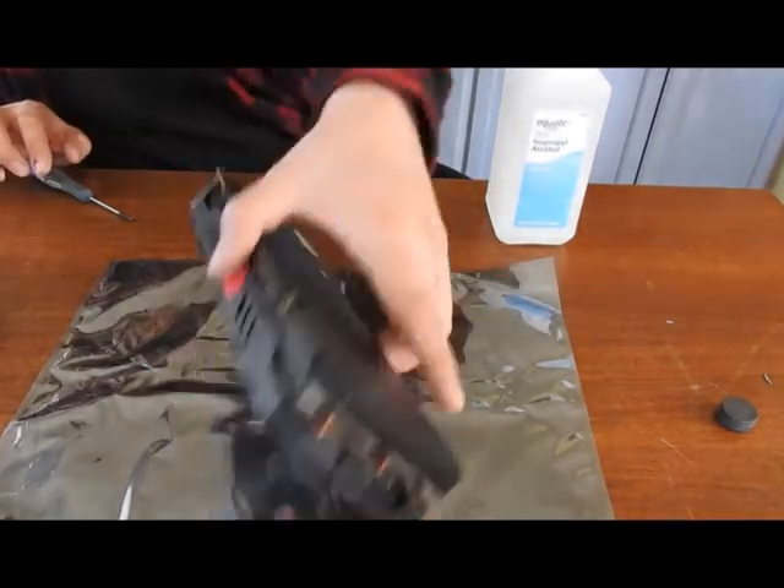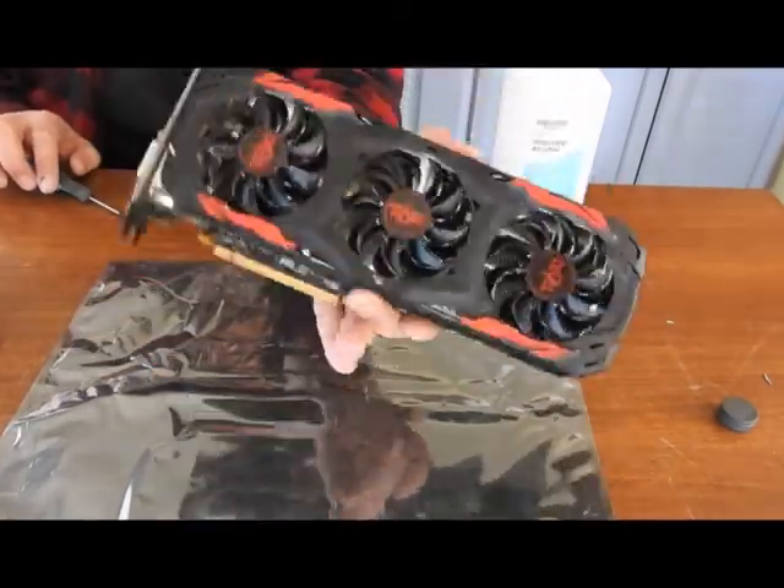Alright, now we're good to go. Hopefully she's running much cooler.